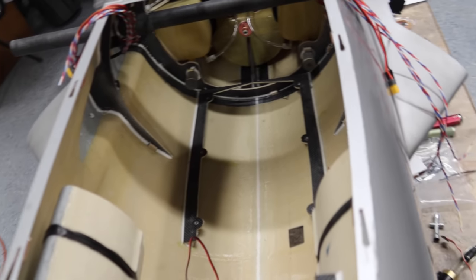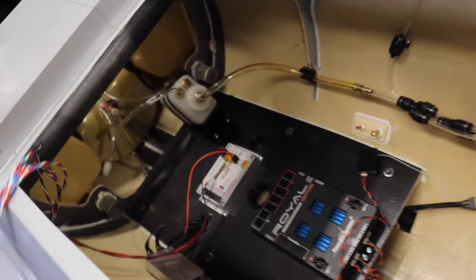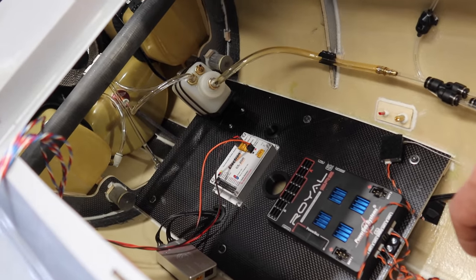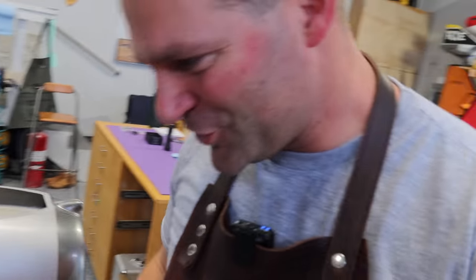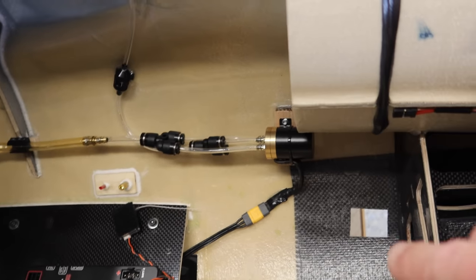I talk about it in all my builds — when we get to this point organizing equipment, it takes me a long time. About an hour ago my wife got home with the music blaring, I had my head buried in the aircraft just sitting there staring and not doing anything, and she came up behind me and scared the crap out of me. But we've come up with some good locations for things.